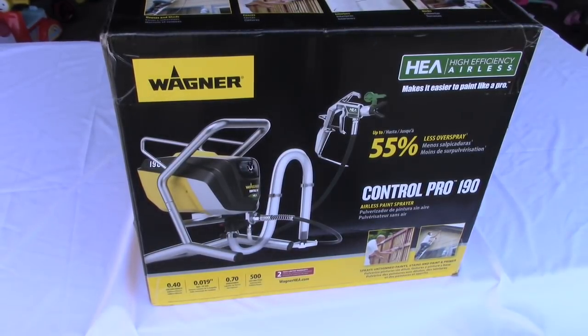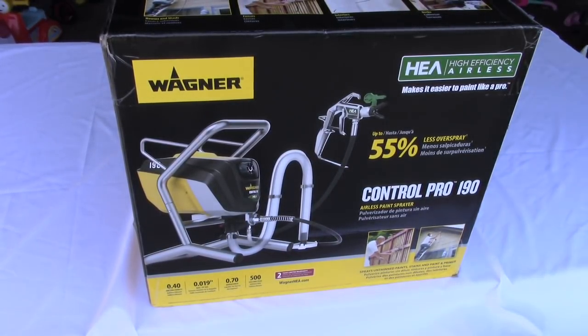It is finally here - the Wagner Control Pro 190 high-efficiency airless sprayer, brand new on the market with 55% less overspray. I can't wait to check this thing out.